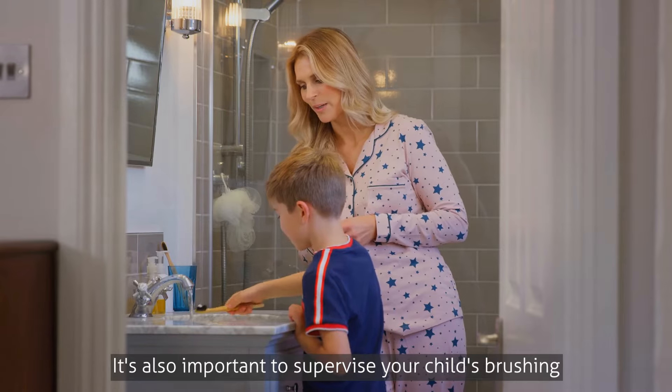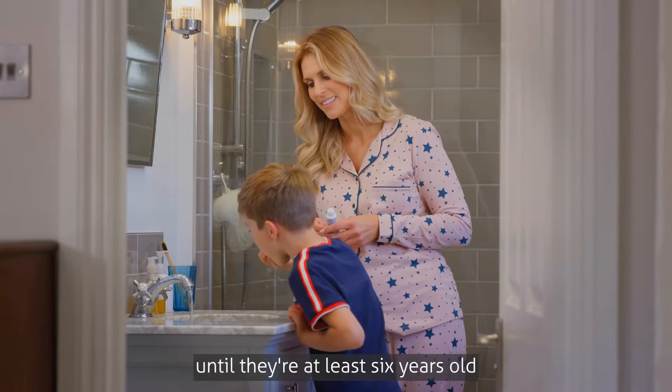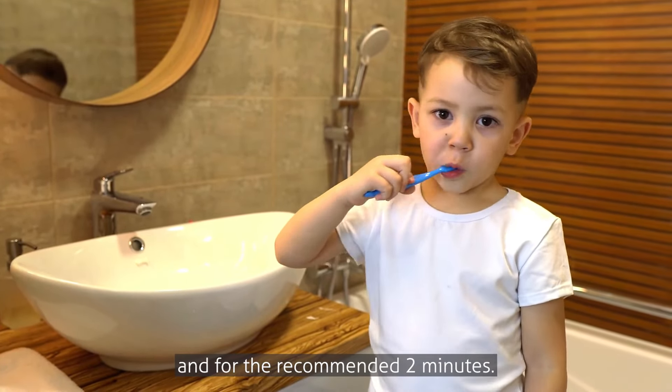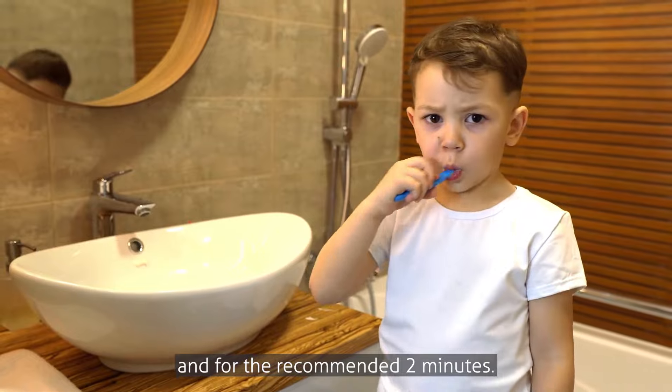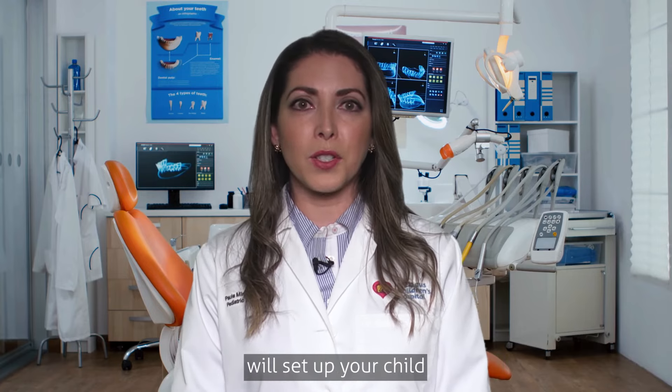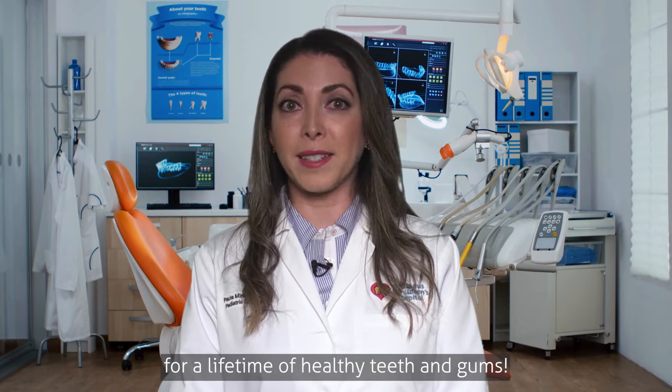It's also important to supervise your child's brushing until they're at least six years old, to ensure they are brushing correctly and for the recommended two minutes. Starting good oral hygiene habits early will set up your child for a lifetime of healthy teeth and gums.